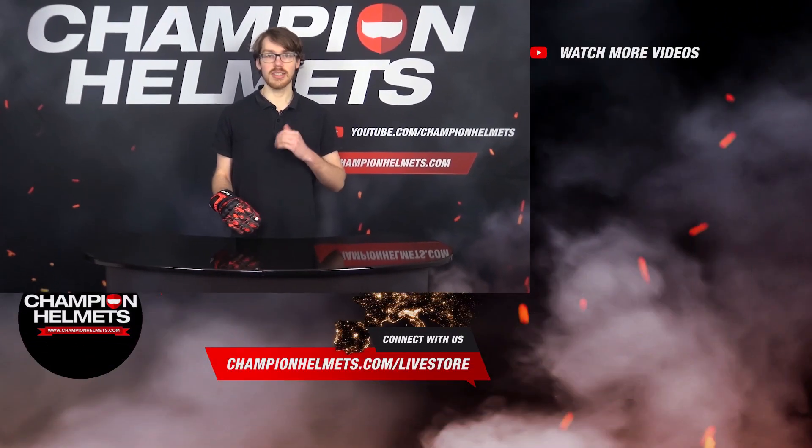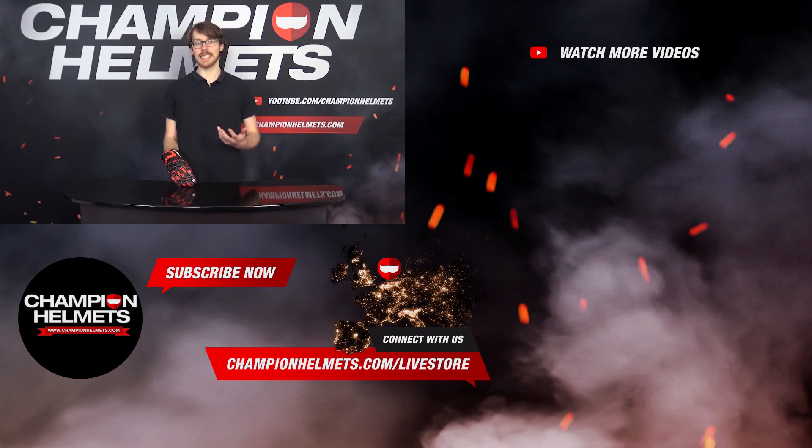If you liked the video, make sure to subscribe to stay updated on our latest data-driven helmet road tests where we bring you the facts, and let us know your thoughts, comments, or questions down below. I'm Sebastian from Champion Helmets, and thanks for watching.